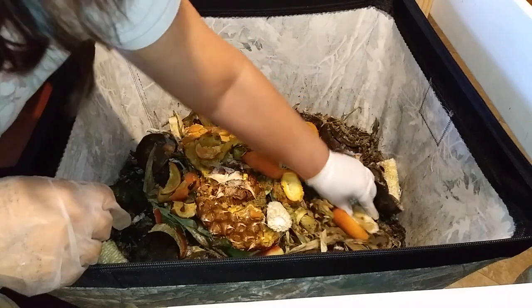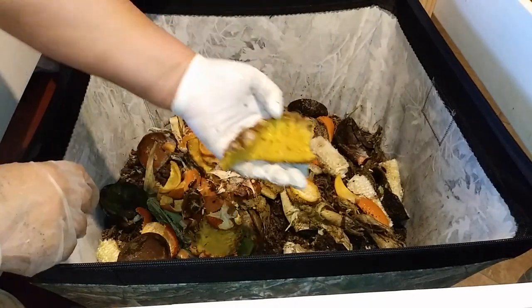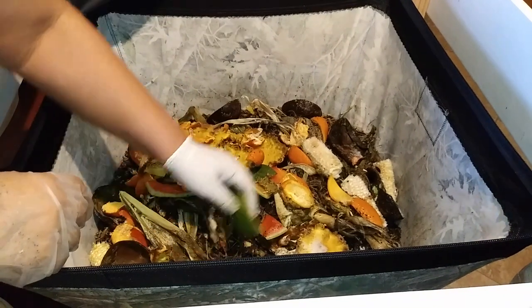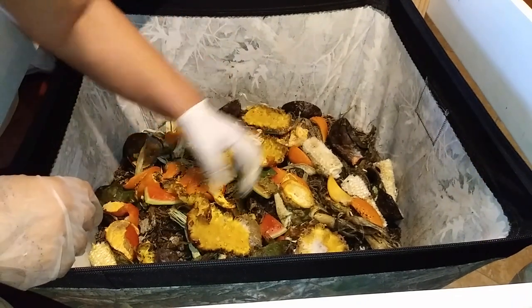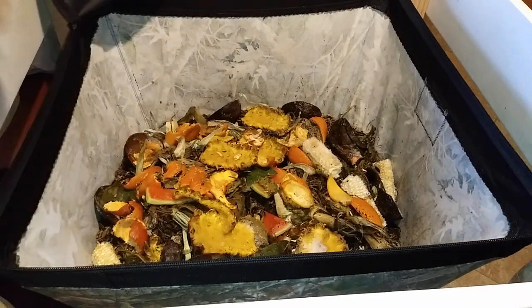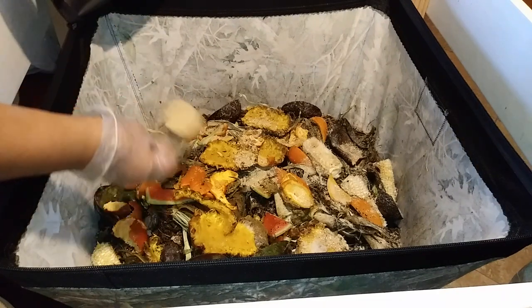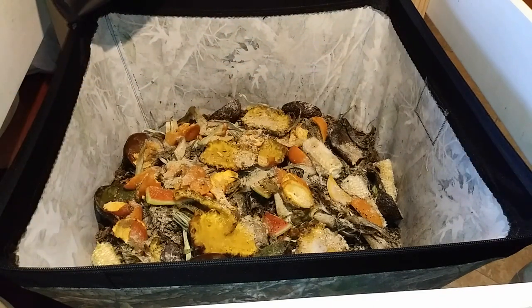And some corn cob. Making a little divot in the middle, and some pineapple skin, watermelon. Let me get some worm chow here, which does contain eggshell. And my normal moist bedding.